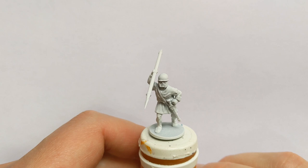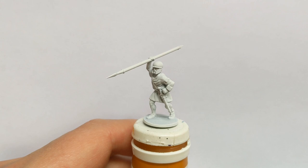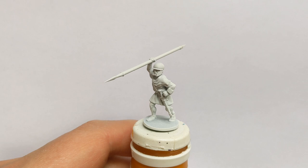Hey it's Ruri at Clawden Painting Studio back again. We're going to paint up a Victrix unarmoured hoplite today and keeping it really simple. There's a lot of bare flesh on this model.